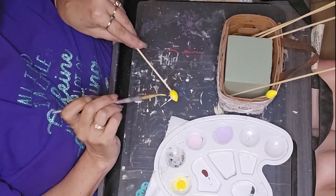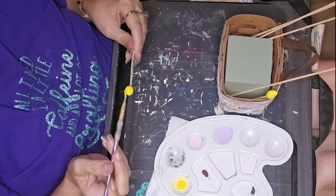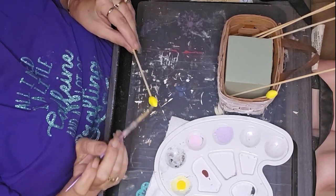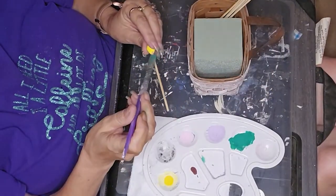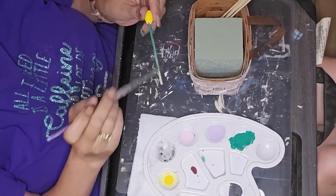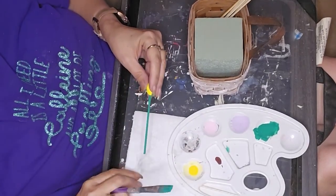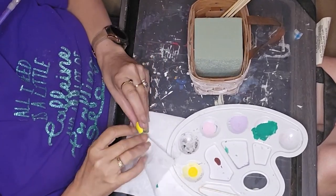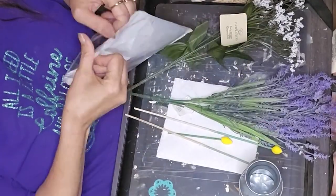While I'm painting, I'd like to invite you to also follow us on social media. We are on Facebook, Instagram, TikTok, Pinterest, and we also have our own craft social page on our website. I'll leave all those links in the description box as well. I just watered down some green paint and painted it on the skewers, then wiped it off so it looked more like a stain.